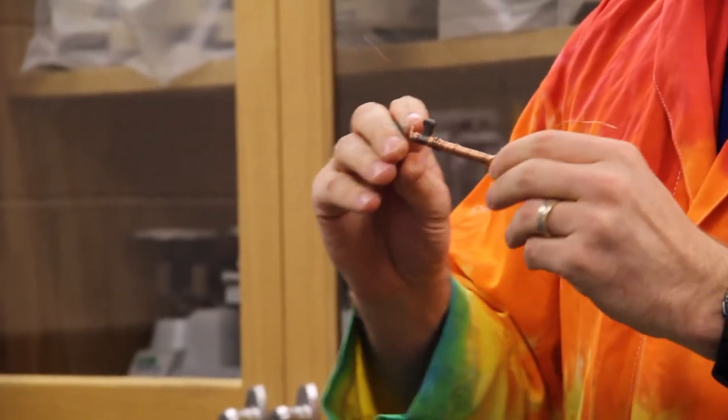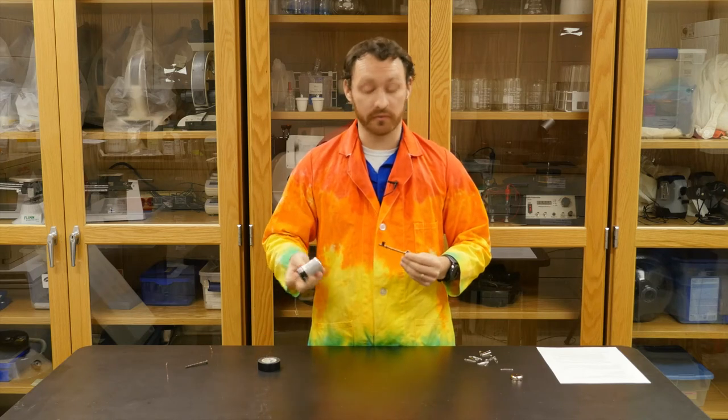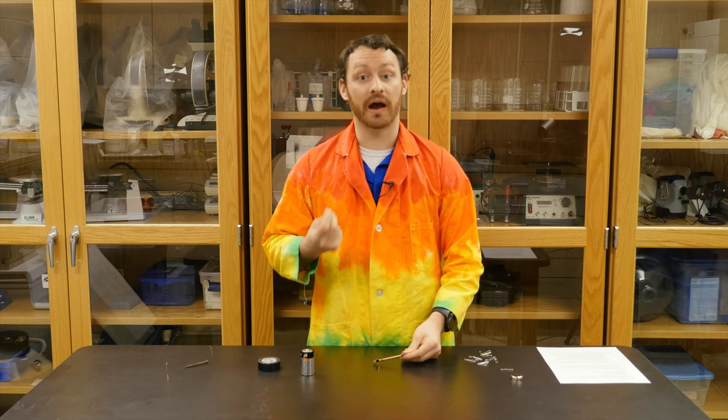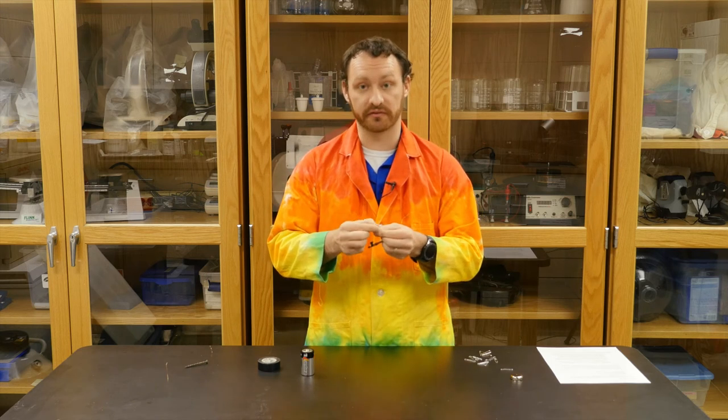Now, with our electromagnet here, it is important to remember we're going to be working with electricity and a battery, so we don't want to zap ourselves. That's why we're using an insulated wire. However, we do need to strip that insulation off of the ends of the wire.